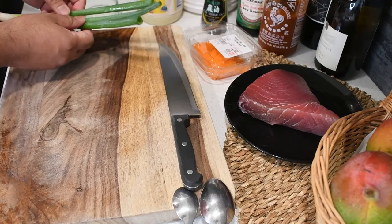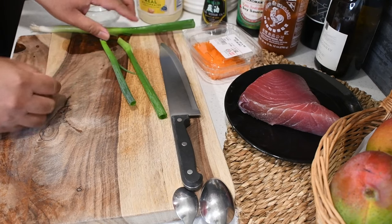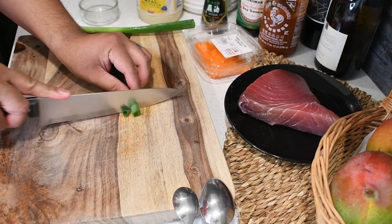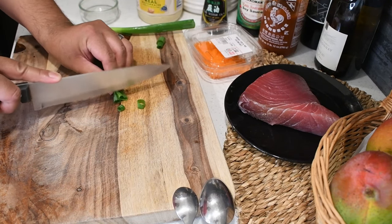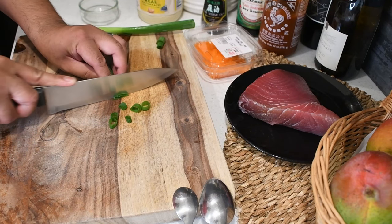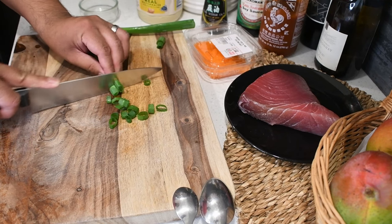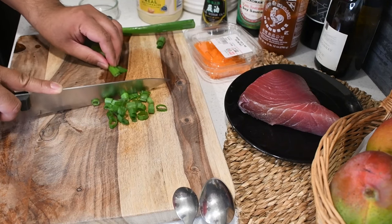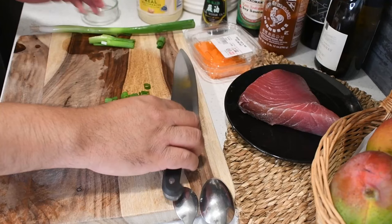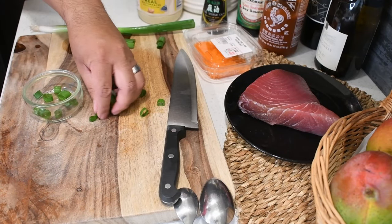And also some green onions. Right now I'm just going to prepare about two of these green onions. We're just going to thinly cut it. This will be something we add on top. It's definitely not a requirement, but it's great for the colors that you'll have on the poke itself. So the green onions, we'll just put that here.